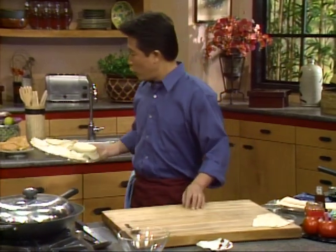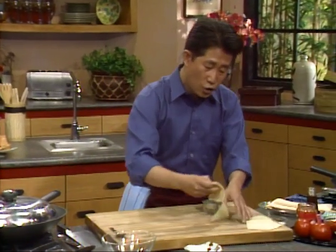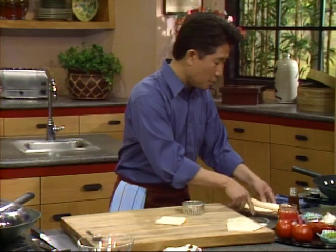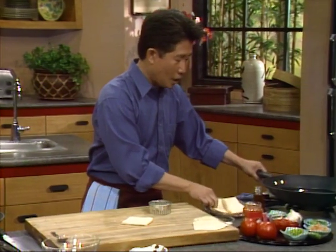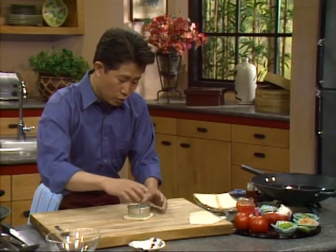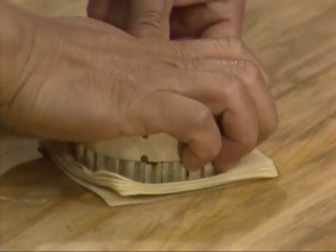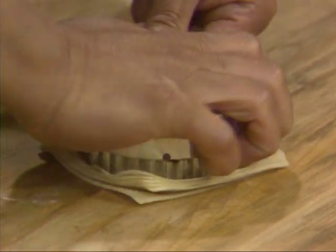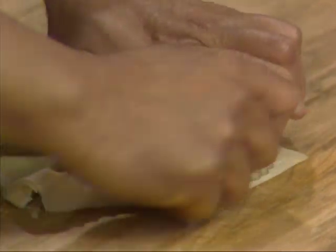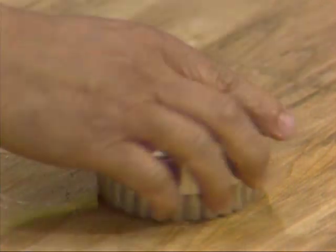We're going to use a cookie cutter and cut up a couple of these. You can make them in any shape or any size you want. In the meantime, I'm heating up my oil in this electric wok. The electric wok is very convenient, particularly when you're doing deep frying — you can plug it in anywhere. I'm going to cut these up now. Look at how beautiful this is.